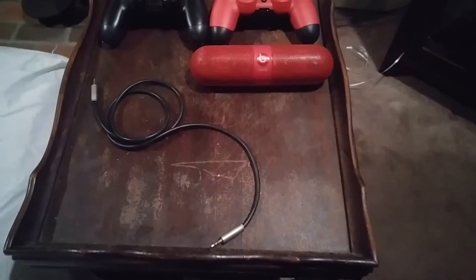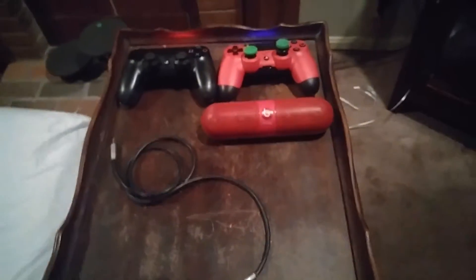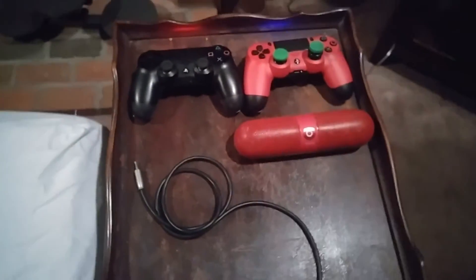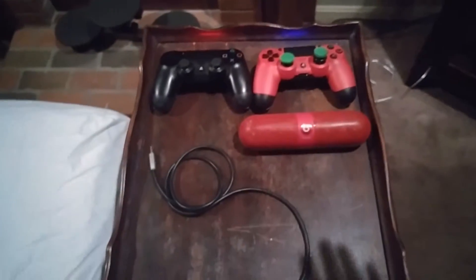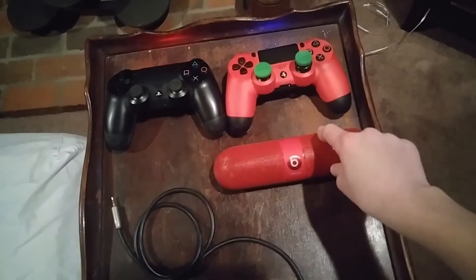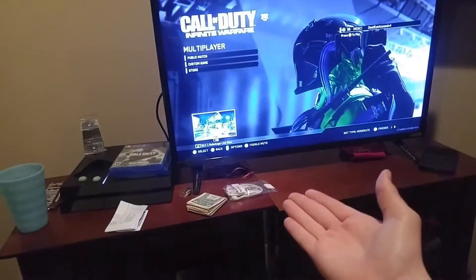What's going on guys, it's Deadassass and here today I'm going to be showing another video. I know this is my second video for tonight — I need to catch up on my upload schedule. So let's go ahead and get into this. What I'm going to be showing y'all is how to improve your sound on your PlayStation without using headphones.